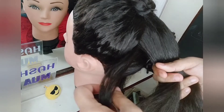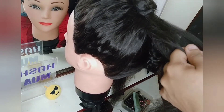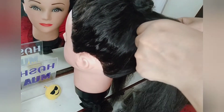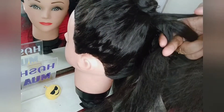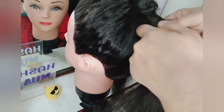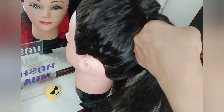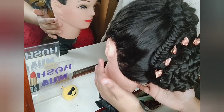Now we will be dividing the hairs into two equal parts and forming a fishtail braid. Take a thin section from the right-hand side, cross it over to the left, then take a thin section from the left-hand side and cross it to the right — and vice versa. I will be doing a separate tutorial for the fishtail braid. With the placement of the accessory pin, I have completed this hairstyle. Have a look!